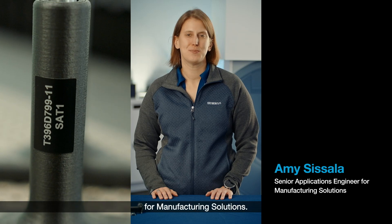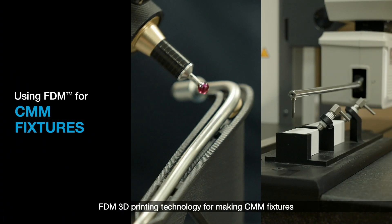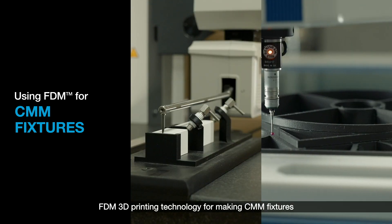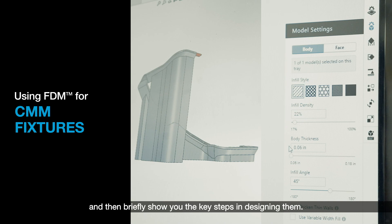Hi, I'm Amy Sisla, Stratasys Senior Application Engineer for Manufacturing Solutions. I'd like to show you the benefits of using FDM 3D printing technology for making CMM fixtures and then briefly show you the key steps in designing them.